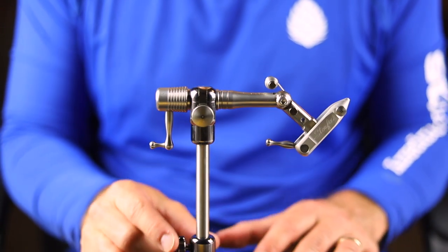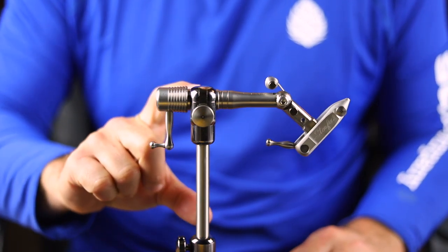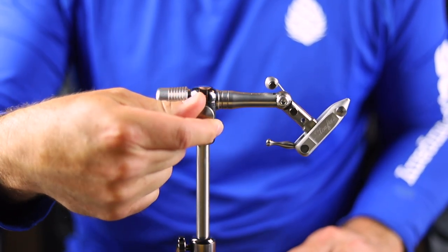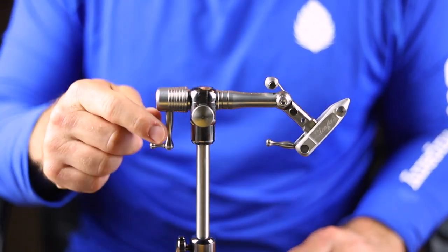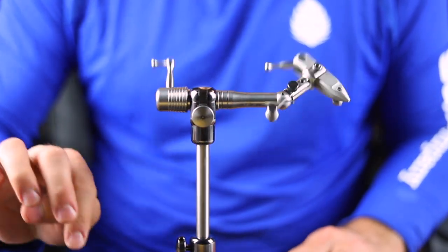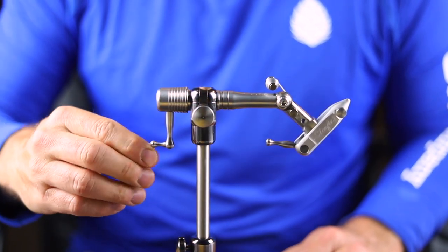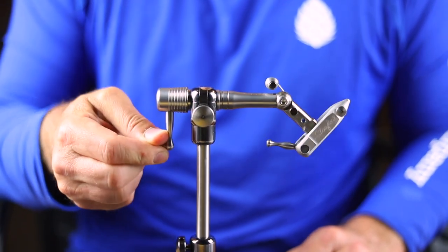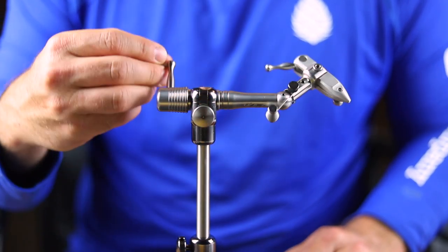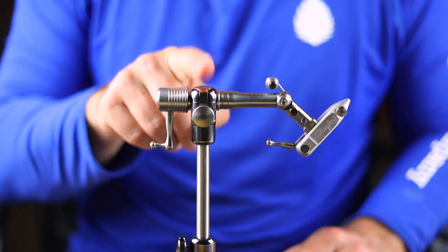A couple little things I want to point out. This sleeve right here is nice because it allows you to adjust the height — you can raise or lower and then tighten the stem in. That is one definite perk with this vise. Next, you see this knob right here — this is an adjustment that tightens or loosens into this piece, and there are ball bearings in there. If it's really loose, you can see it's pretty easy to spin, versus you can really crank it down to where it's very difficult to get around. I tend to like it so you can move it relatively easily, but it will stay in place wherever you want it.